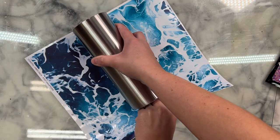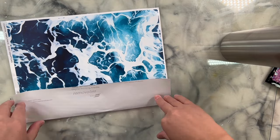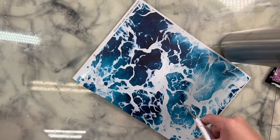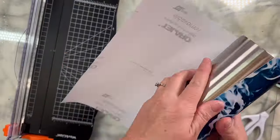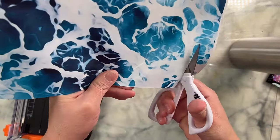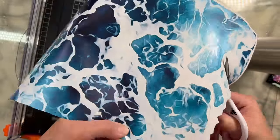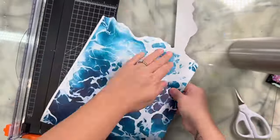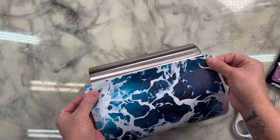I'm going to start by vinyl wrapping my tumbler. This vinyl is called East Hamptons — it was from the Coastal Vibes vinyl pack at flintsistersupplyshop.com, and you can now get it as a single sheet option. I'm going to cut off any excess vinyl, leaving about an inch on both the top and bottom. I'll cut along the natural design of the wave so the seam won't be straight, creating a beautiful seamless look.